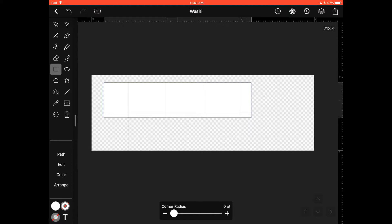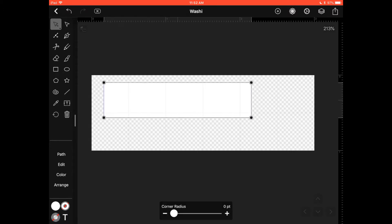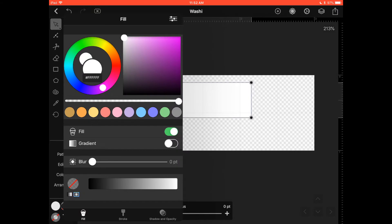We want to change this white color. On the top left corner you have an arrow icon that will automatically select your shape. If it doesn't, just tap on the shape again with that arrow selected. Then click on this white color on the bottom left to open the color window, select a purple color, and click anywhere outside to close the window.